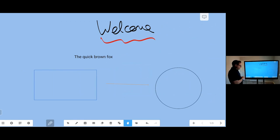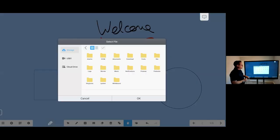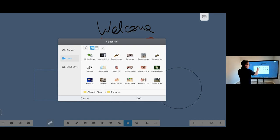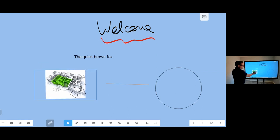I can import images as well — as an image file, a PDF, or directly from the storage of the screen itself, from my USB stick, or my cloud drive. If I click on my USB stick I can bring in files directly. I can bring in a 3D image and push that onto our screen to discuss in more detail.